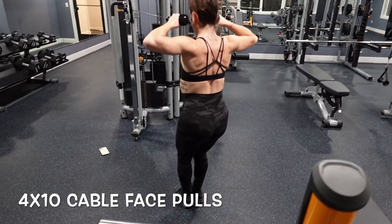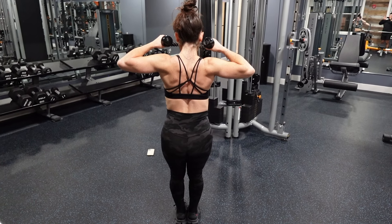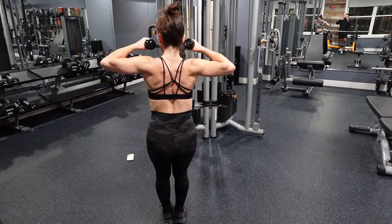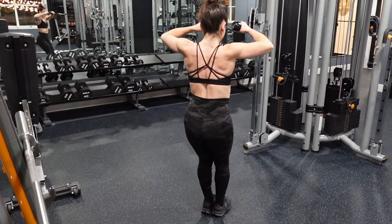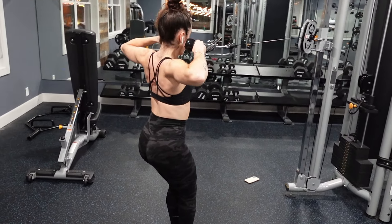Next up we're doing lateral raises, which are going to target your lateral delts or your middle shoulder muscles. You can see I put in a rep range because these moves are surprisingly humbling, and as you increase in weight you can decrease your reps.